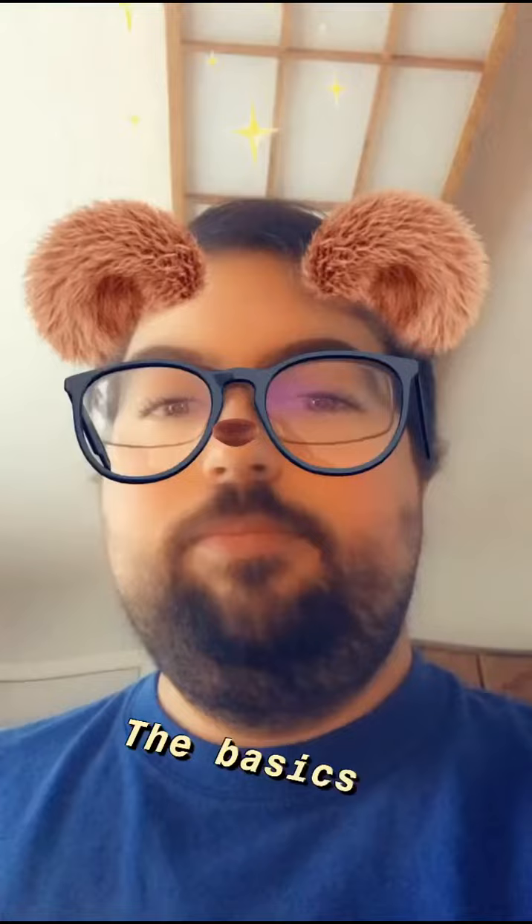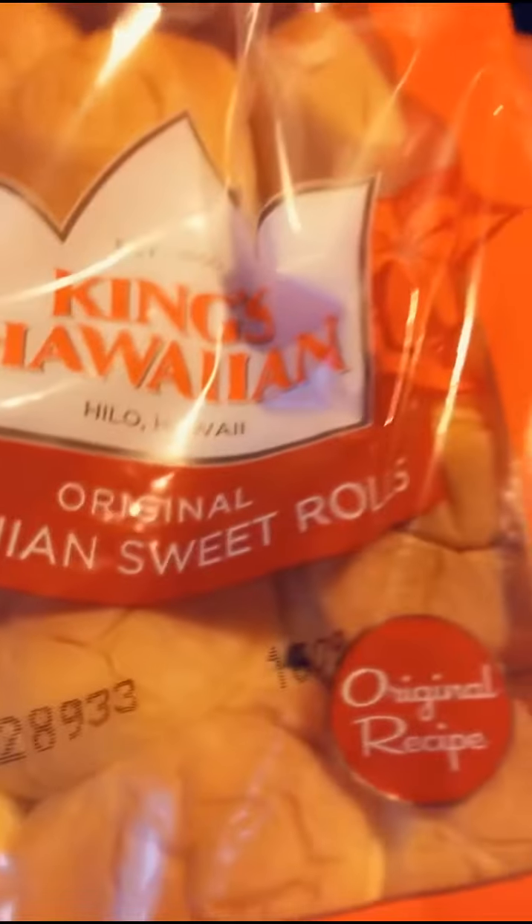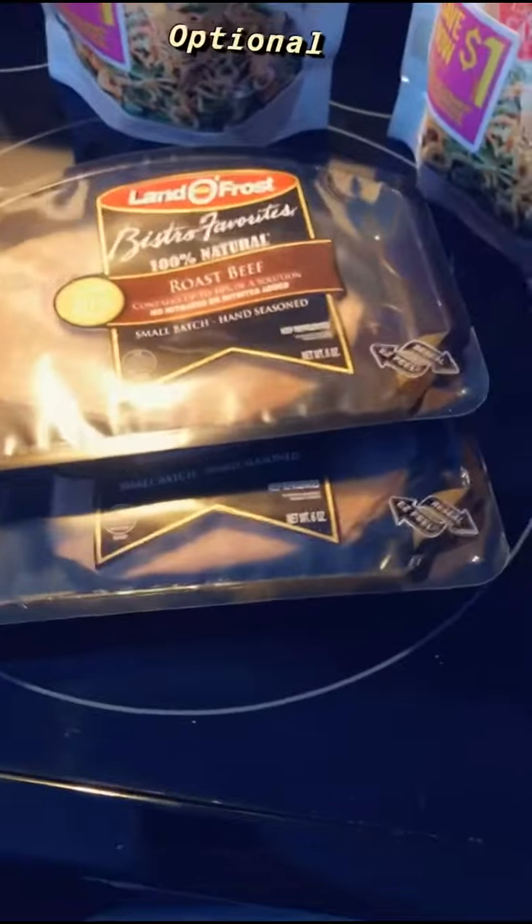Today on the menu, we're going to be making some French dip sliders. For the main portion of this meal, you're going to need the following ingredients: King's Hawaiian sweet rolls, 12 slices of provolone cheese, about a pound of roast beef, and to make it extra bougie, some crispy onions.